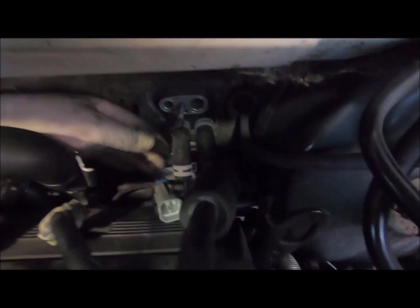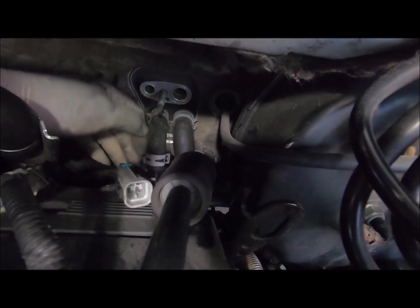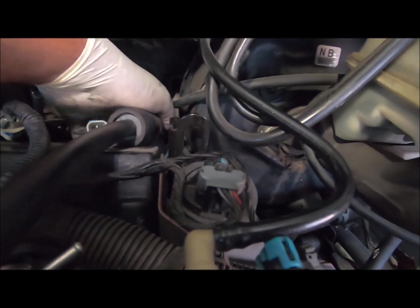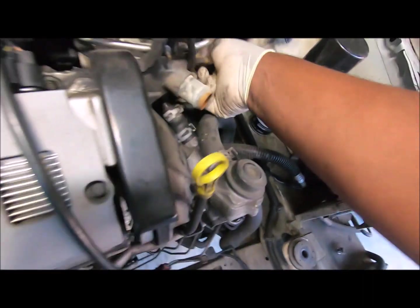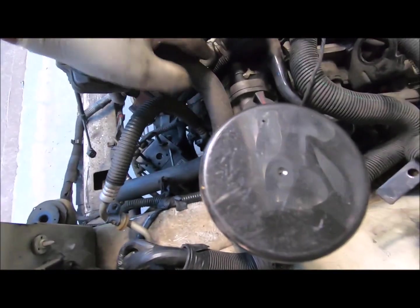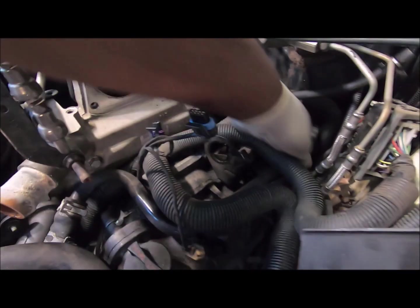Can y'all see that? Yeah. Actually, it comes out and goes around — the hell it came all the way around here for? Oh, it goes into the thermostat housing — yeah, thermostat housing. So it looks like I can take it off.